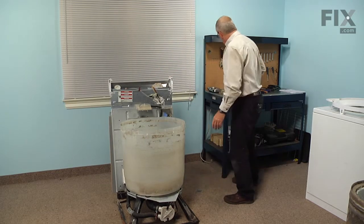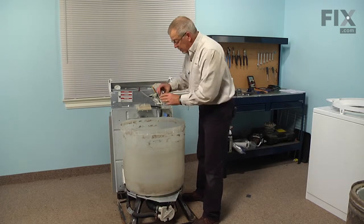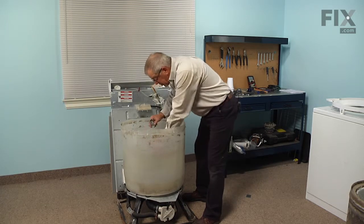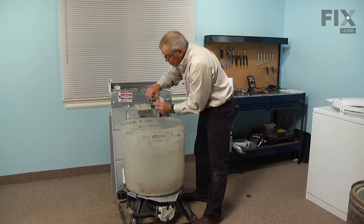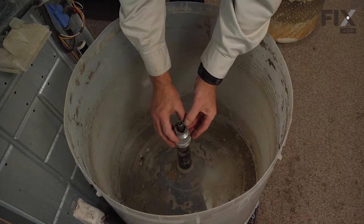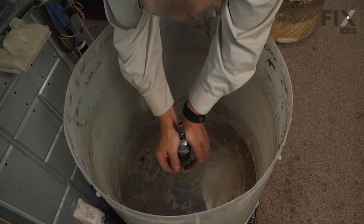Next we can put the drive block back on the spin tube — simply slide that down over and push it firmly into position. There are two tabs on that spin tube; make sure they line up with the two openings on the drive block and that those tabs protrude into the opening.